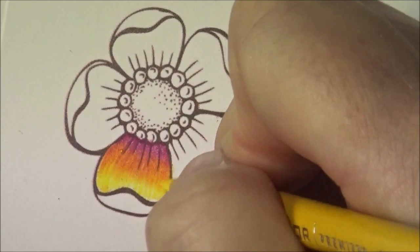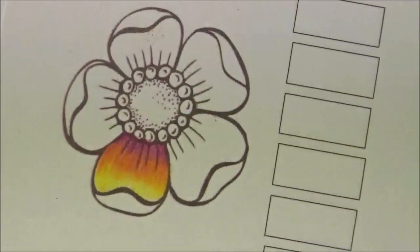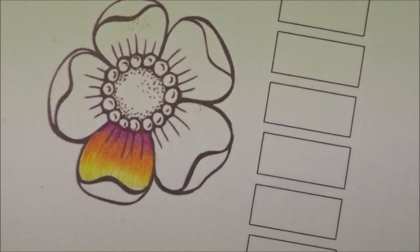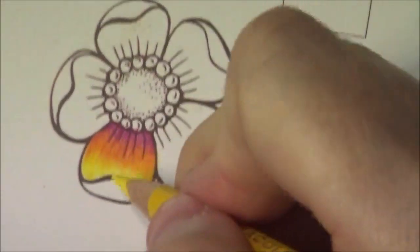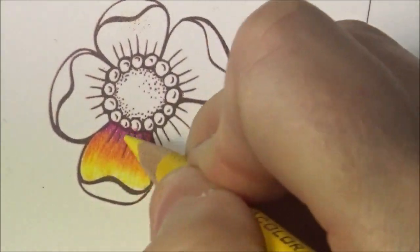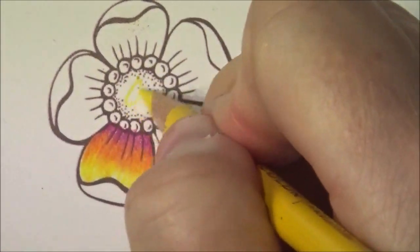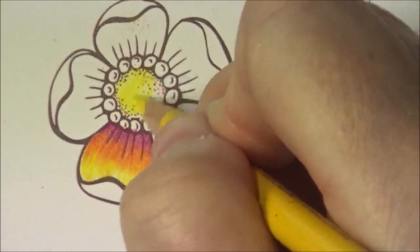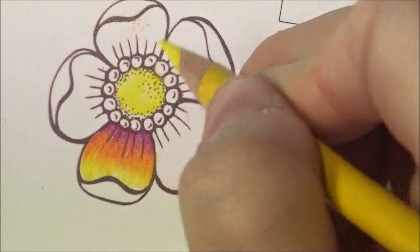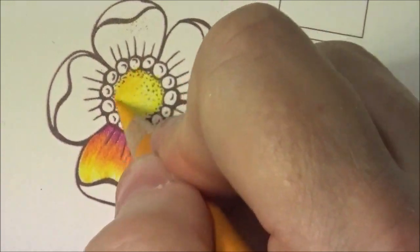See how I'm bringing that in — there you go. I hope my hand wasn't covering that — I have a tendency to do that, I'm really sorry. See, I'm bringing that in just like that, pushing it in. Then when you come into the middle, that's the fun part — you just kind of swish it all around. Then you do the same thing: take your spanish orange and start on the side.